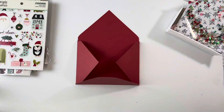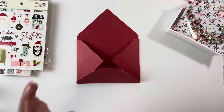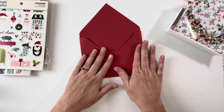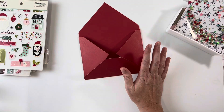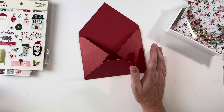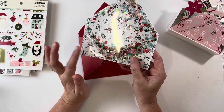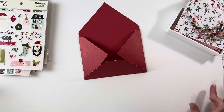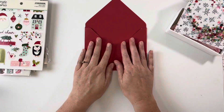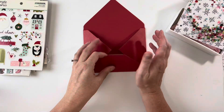Hey guys, welcome back to my channel! I'm excited to be here today to share a little tutorial with you. I was talking to my friend Dee about Christmas crafting and she asked if I would do a tutorial for my shaker envelopes because she really wants to pop one in her December Daily. So I'm going to do a quick tutorial, and then she's going to do her take on a shaker envelope for her December Daily.